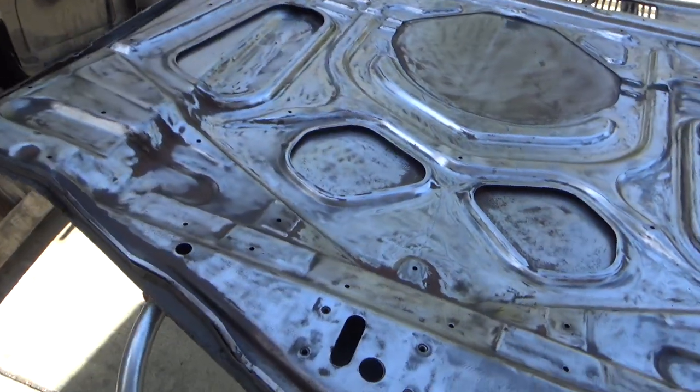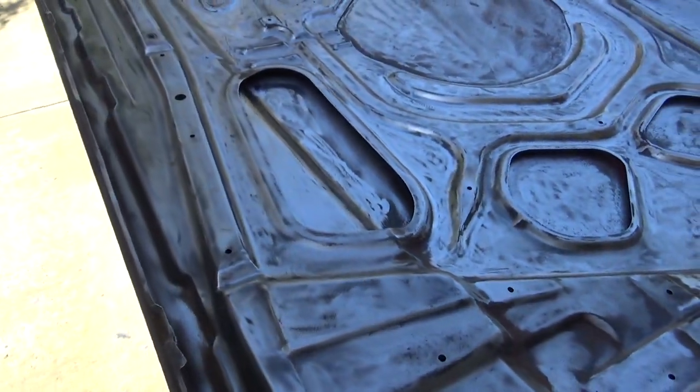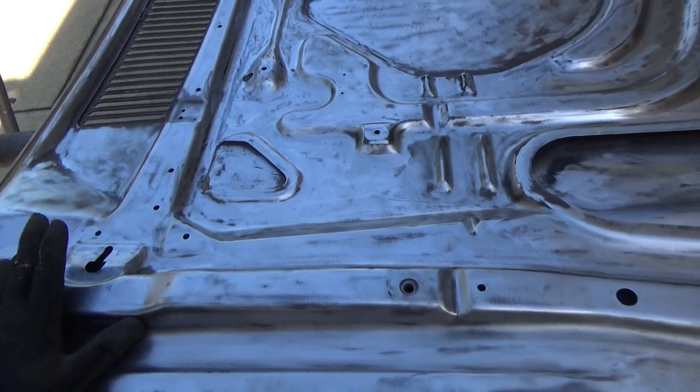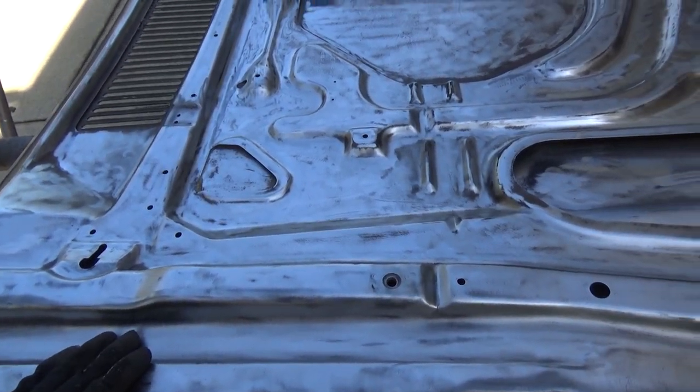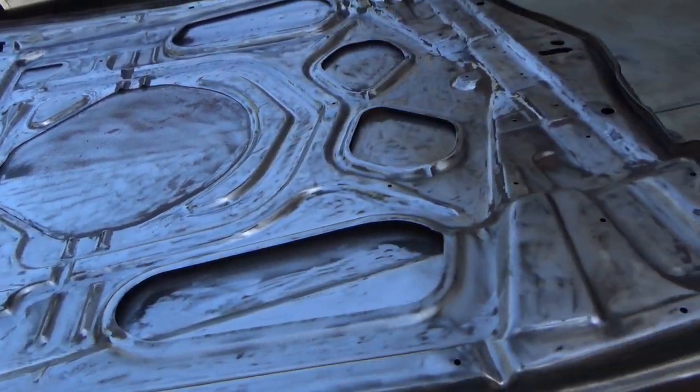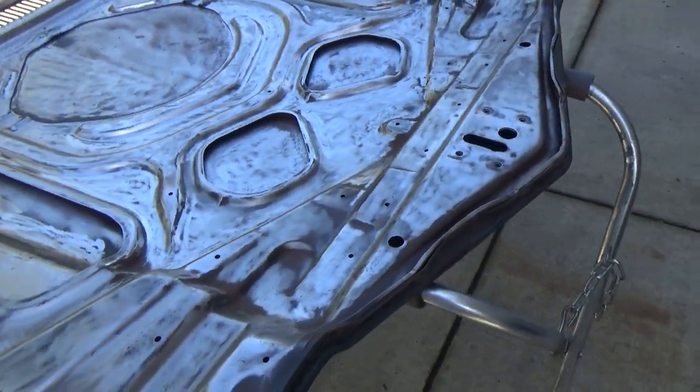Anybody have any ideas or thoughts on stuff we can do here? Hopefully this will be wrapped up next weekend and we can get this epoxied, flip it over and get back to work on the other side. But anyway, that's going to do it. Hope everybody's having a good one. We'll talk to you later.